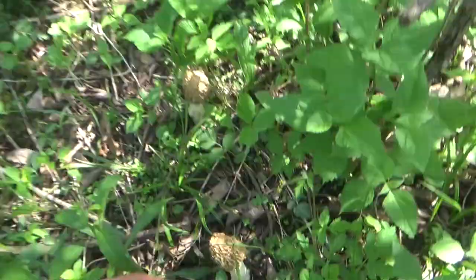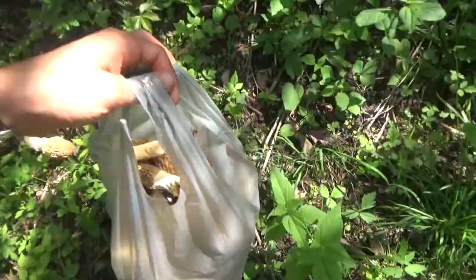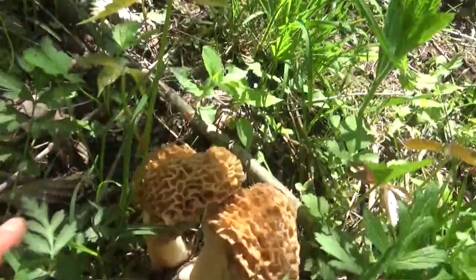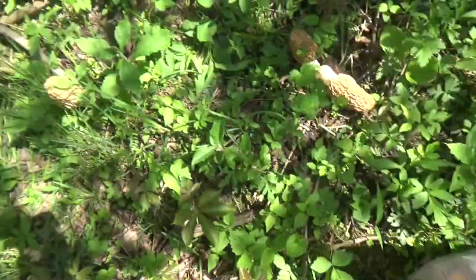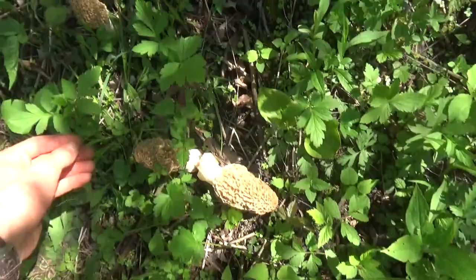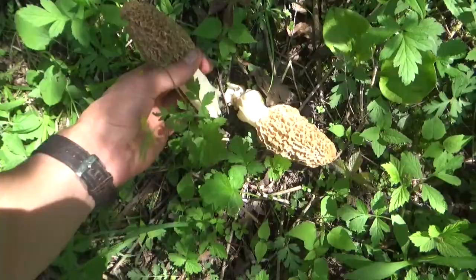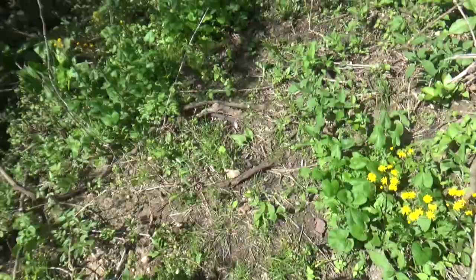I hope there's two more back there I didn't see. Let's start picking these clusters up. Big ones right here — that is a nice cluster. It's a big one right there, kind of rotten though. Nice one. I think this is the last two — pretty fresh still. That is a full bag right there.